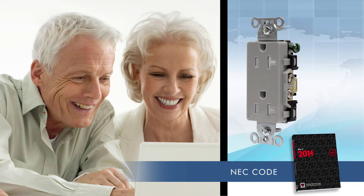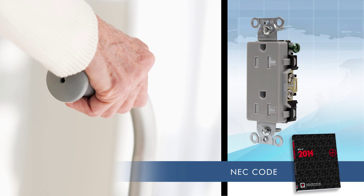They're also ideal for assisted living facilities, where the ease of plugging in a device is appreciated by individuals who may have difficulty gripping and putting insertion force behind a plug.